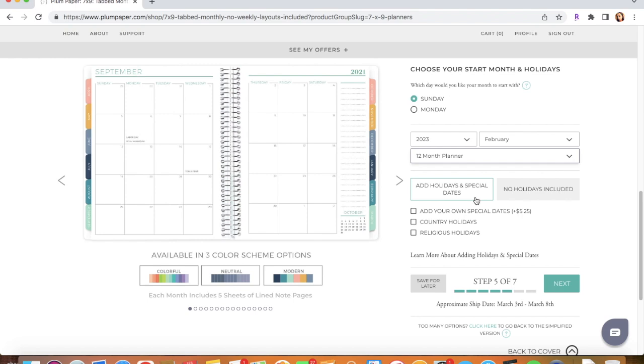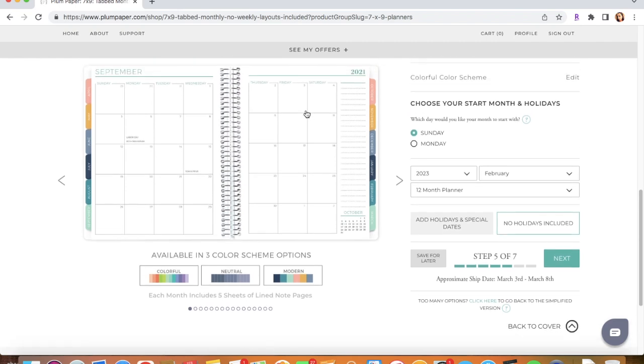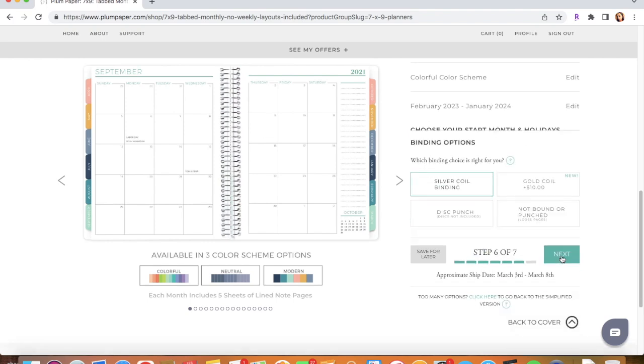Right here you can add holidays and special dates. I choose to do no holidays since this is a budgeting planner — it's not for my daily to-do list or anything like that, it's just a budget planner. So that is why I choose no holidays. Step five out of seven is complete, so we're going to click Next.